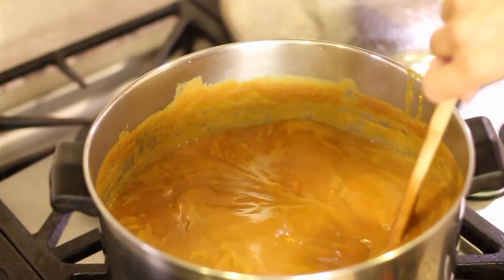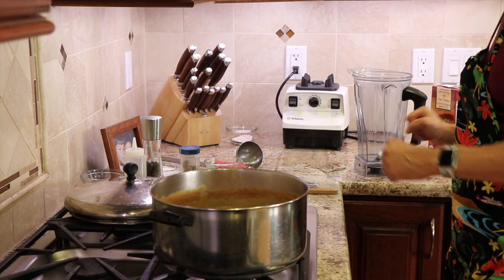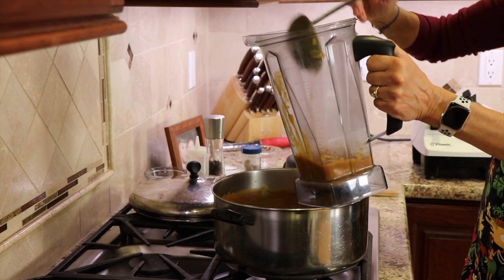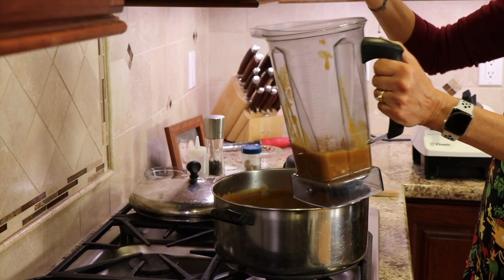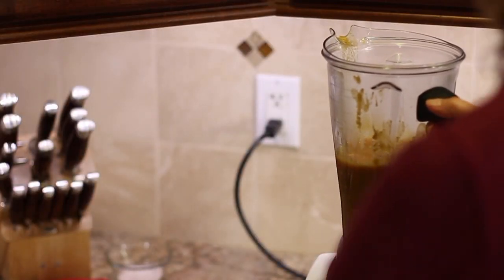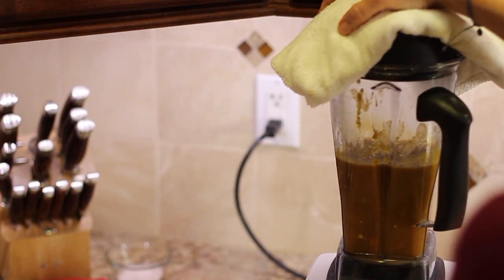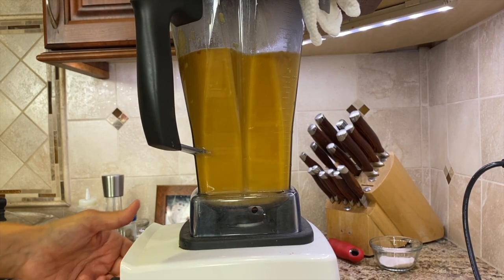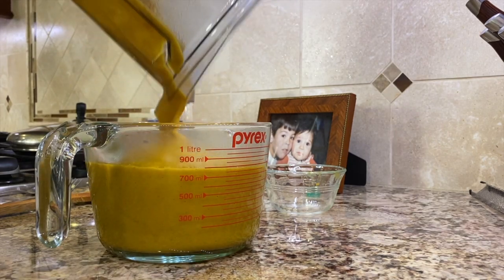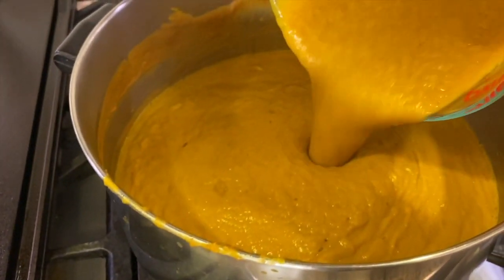Ten minutes have passed. Here's our soup — it has been simmering away. Now we're going to turn it off and let it cool for about five minutes or more. Once the soup cools a bit, you're going to place some of it — not all of it, about half a blender full — into the blender. The reason being is it's super hot, and you have to be very careful: when you blend it, you don't want it to pop up and splash on you and burn you. Put the lid on, make sure it's secure, and use a towel to protect your hand in case something pops up — and start slow. Pour this into some sort of container to hold it while you blend the second batch. After blending both batches, go ahead and pour them back into the pot.